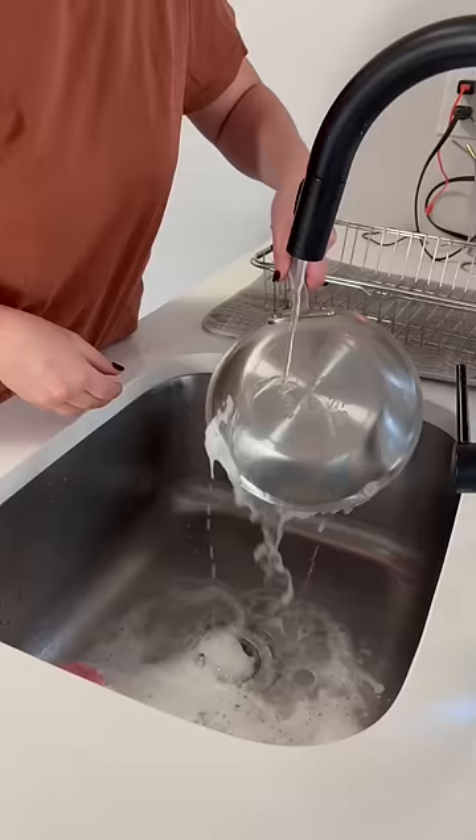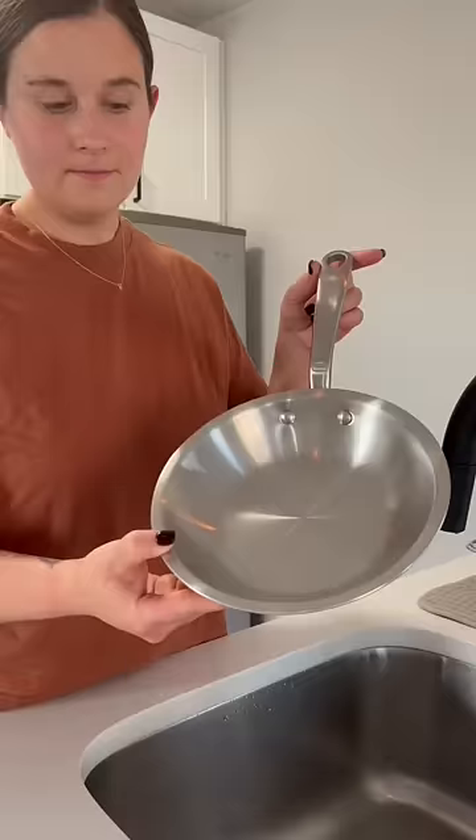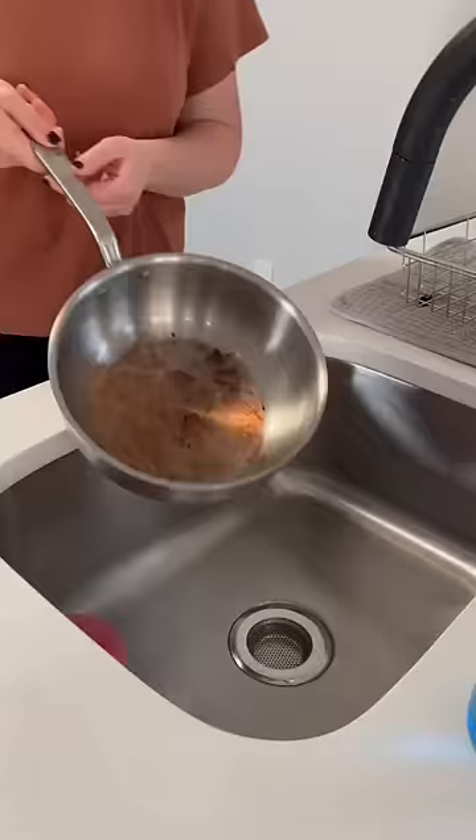I will say that with my Made-In stainless steel pans, these kind of burnt, stuck-on food messes rarely happen because they have such great heat retention and even heating. They're professional quality while still great for the home cook.